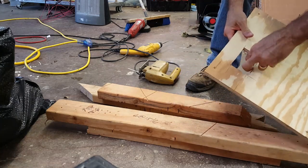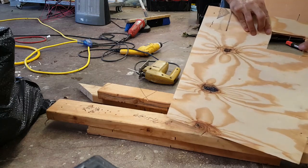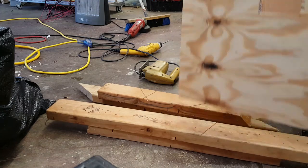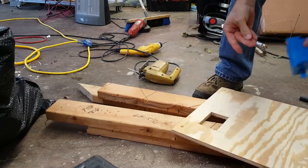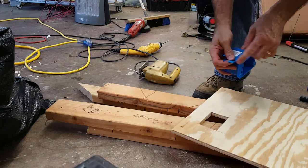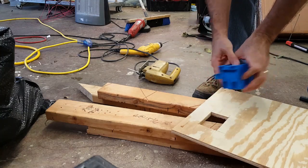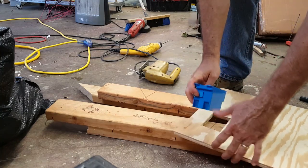Now I have my rectangle — my hole — cut through it. It always looks worse on the inside, but this will be on the inside. This box right here is for existing work, so you can slide it in the hole, tighten this screw, and it will pull this tight.